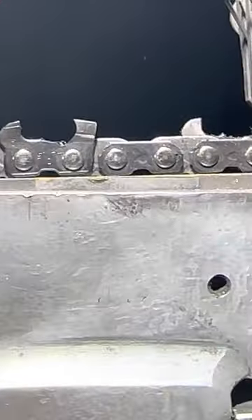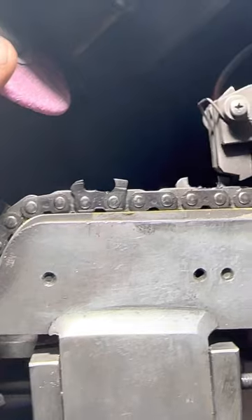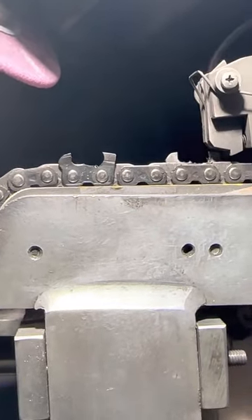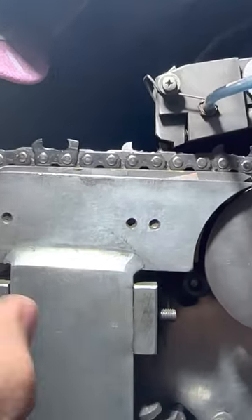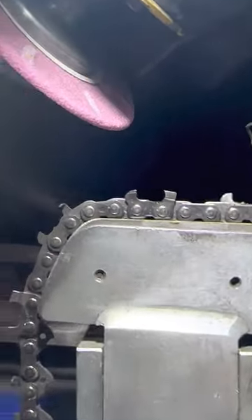Here's what I'm going to tell you about dressing these wheels. The aluminum oxide wheel you have to dress more often, because by the time this chain goes all the way around and gets to the end, the profile will be different.